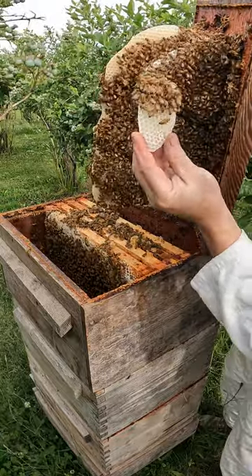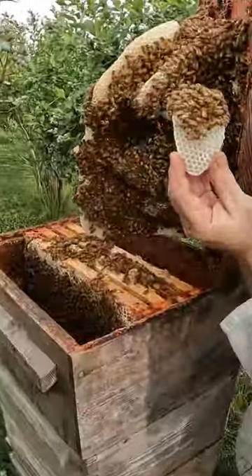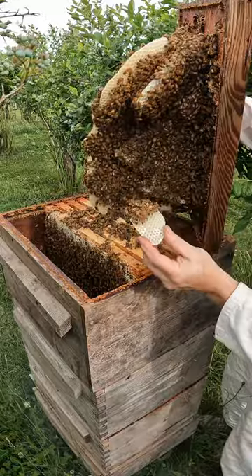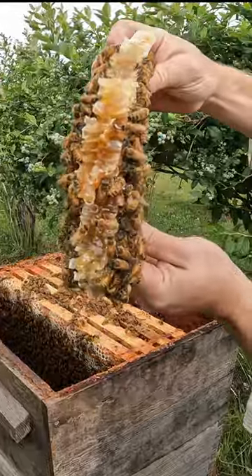It really is marvelous. It's like a piece of art. Don't worry, none of this will go to waste. I'm going to melt the wax down and give it back to the bees, and the honey will be eaten. It's messy and delicious.